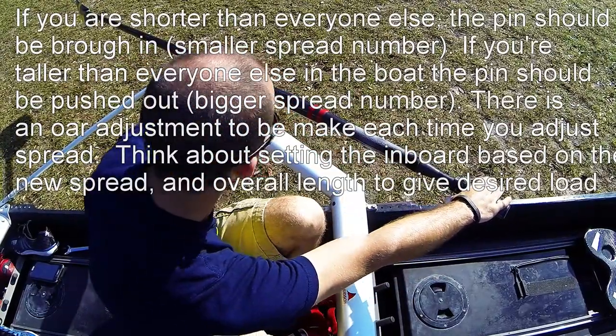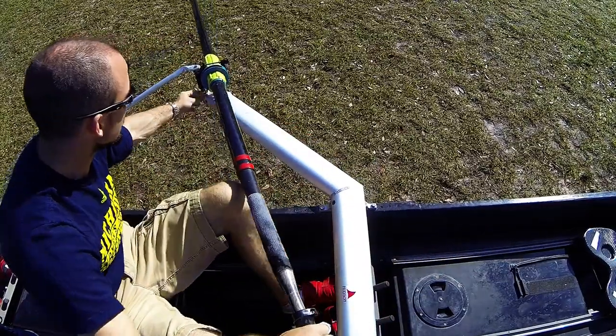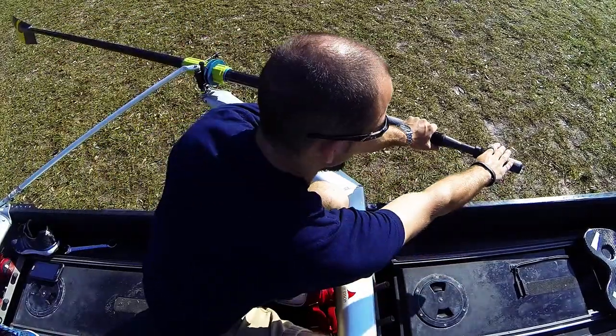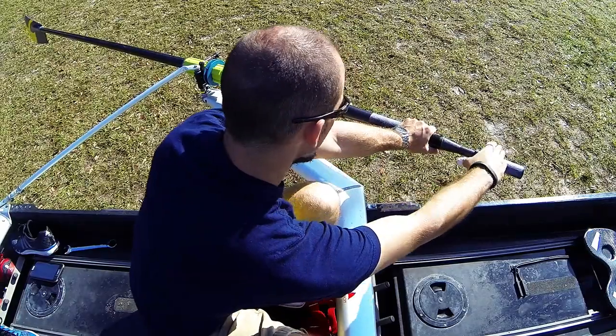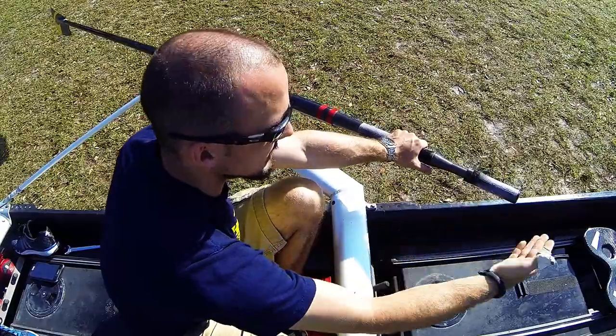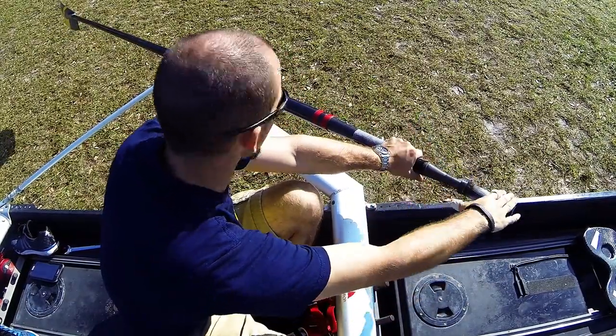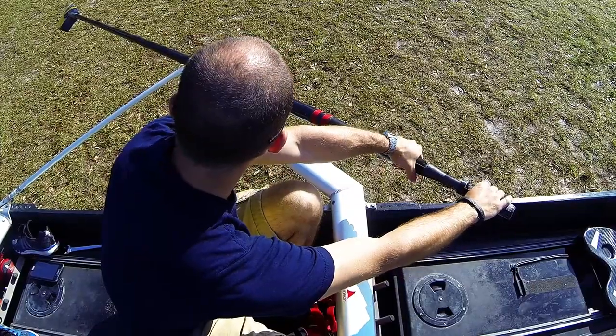Here's about where I get to at the catch with the pin all the way out. Bringing the pin in, I can then get a much steeper catch angle. This would help me get a better catch angle than if I was trying to row with someone that was six foot two and I'm only five and a half feet tall. So this is really a height adjustment.